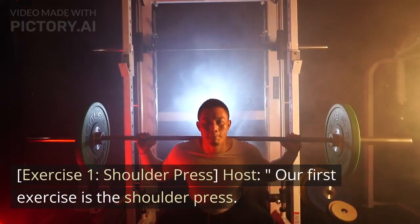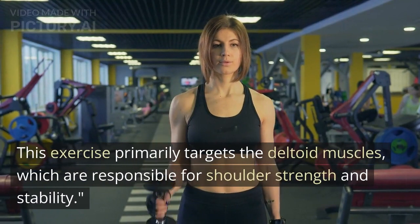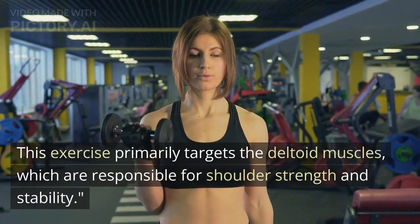Exercise 1: Shoulder Press. Our first exercise is the shoulder press. This exercise primarily targets the deltoid muscles, which are responsible for shoulder strength and stability.